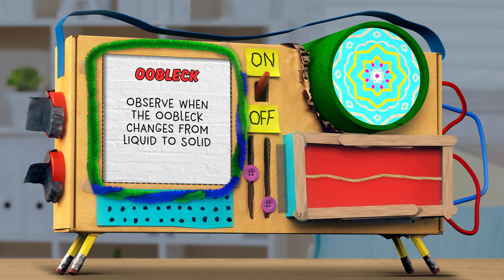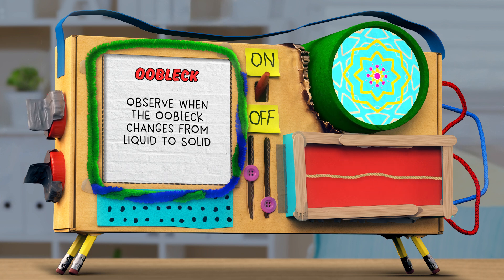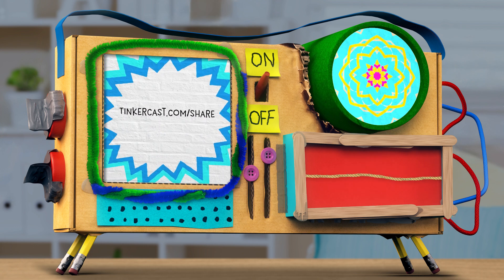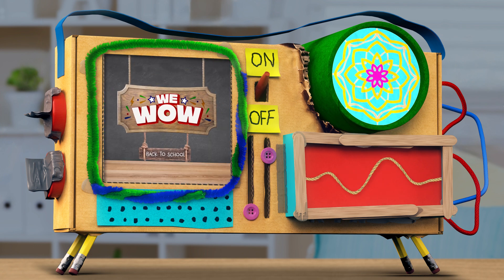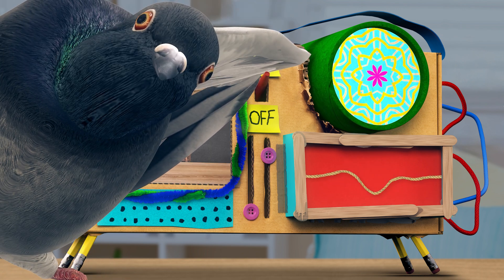Or the other way around. To send us pictures and videos of your oobleck, grownups, you can upload them at tinkercast.com/share. For more on today's WeWOW tinkering challenge or any that you might have missed this week, visit tinkercast.com/wewow.